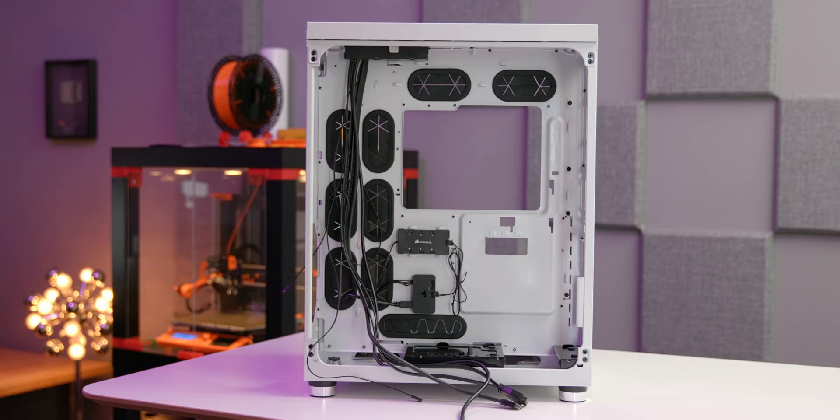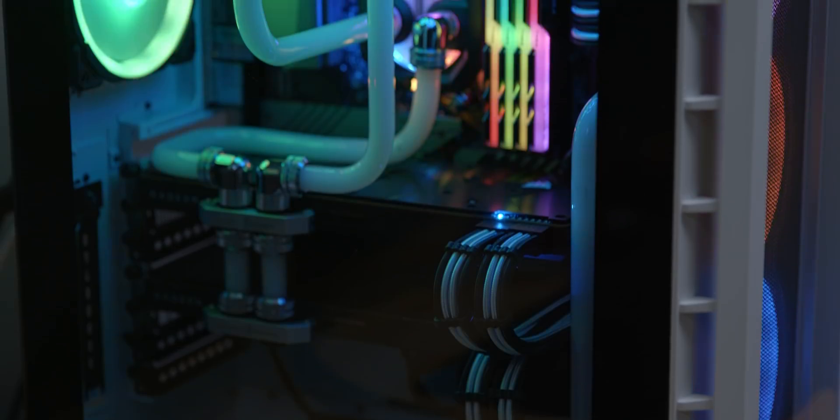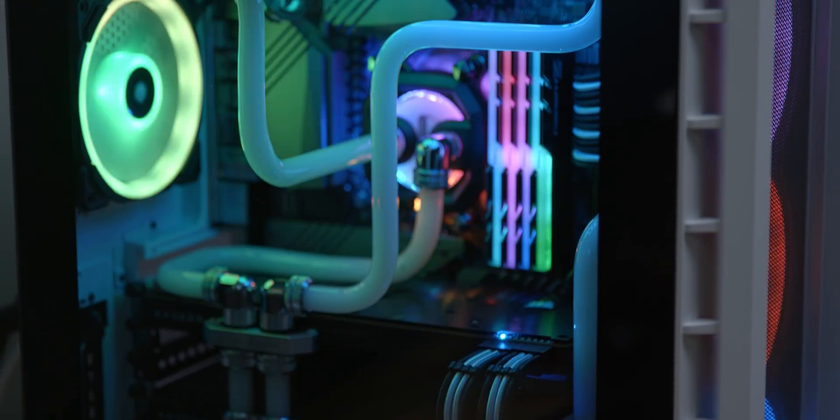And they said okay, cool, let's do it. So have you ever wondered: why don't we cool PCs with vacuum cleaners? I've also never wondered that. So let's find out anyways.